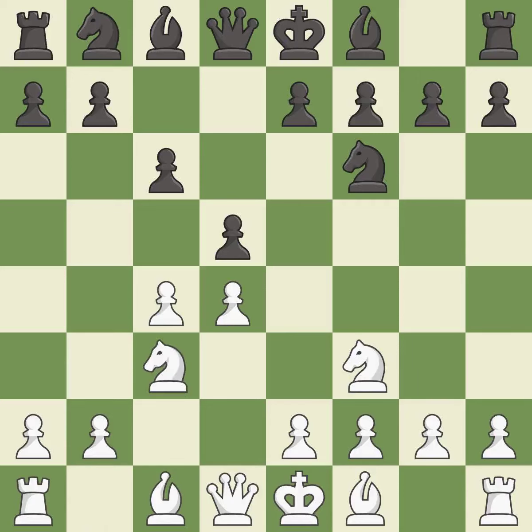Nc3 attacks the d5 square and starts to fight for the e4 square. a6 is a popular move that keeps white guessing where the light-squared bishop will develop, or if black will play e6. e3 supports the d4 pawn and allows the light-squared bishop to develop.